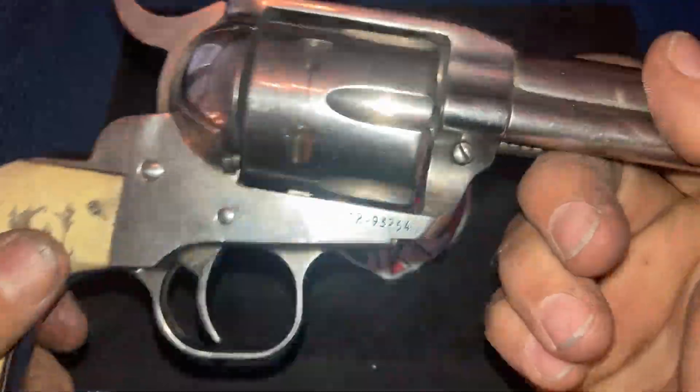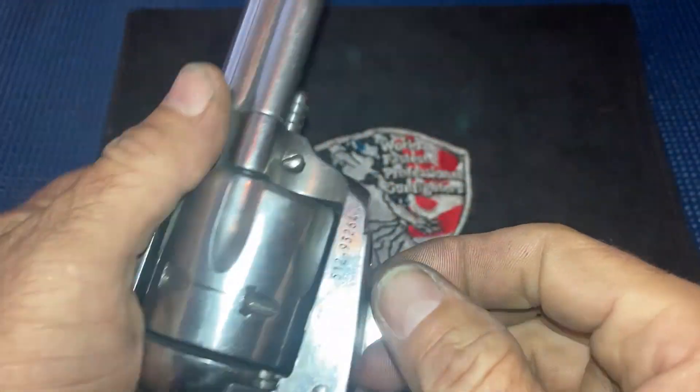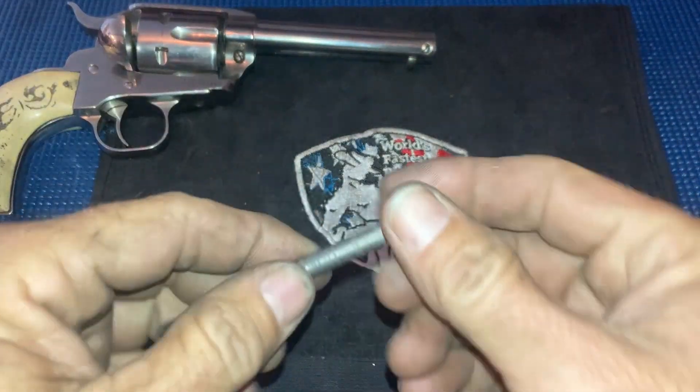Now this particular one is not, because this is one of my fast draw guns and it is pretty well broken in. I'm going to show you how to fix a new one.